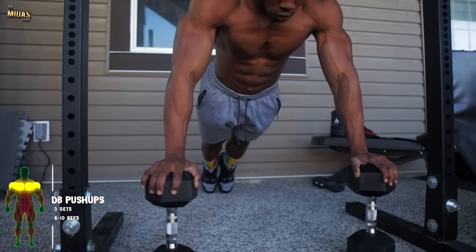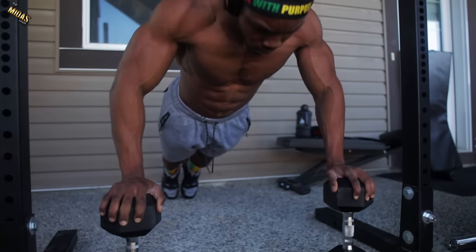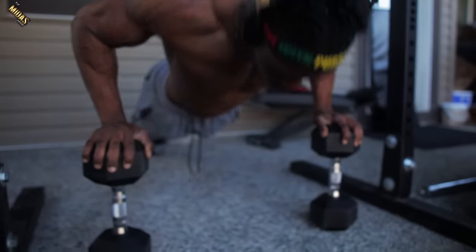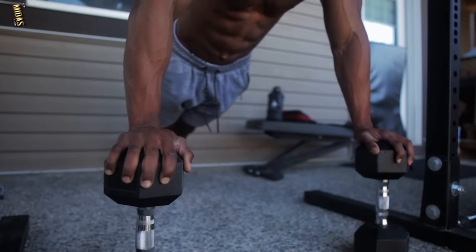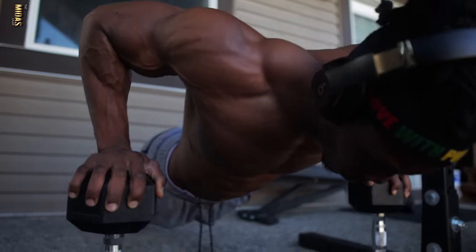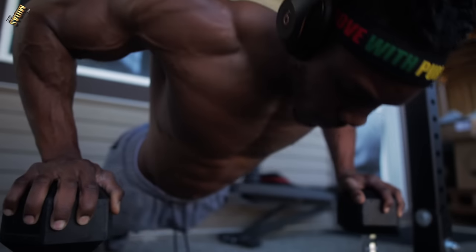Push-ups — everyone knows how to do push-ups. These ones are basically slower and more of a balanced type of workout. You get that full range of motion, that full stretch for your chest, which is great. Everyone knows how great these are for building your chest. Here's how to do one with a dumbbell.